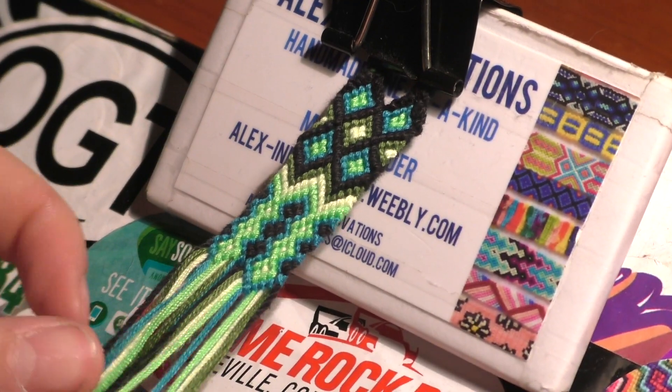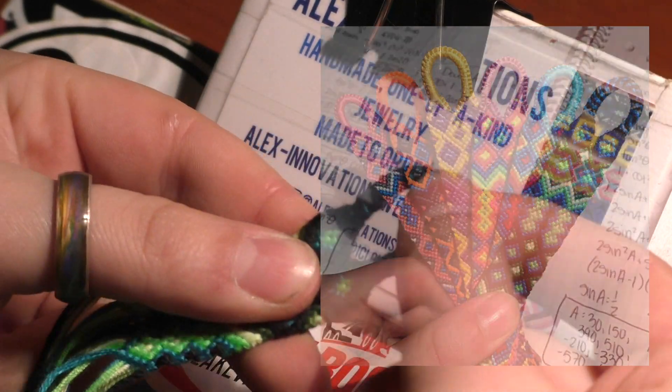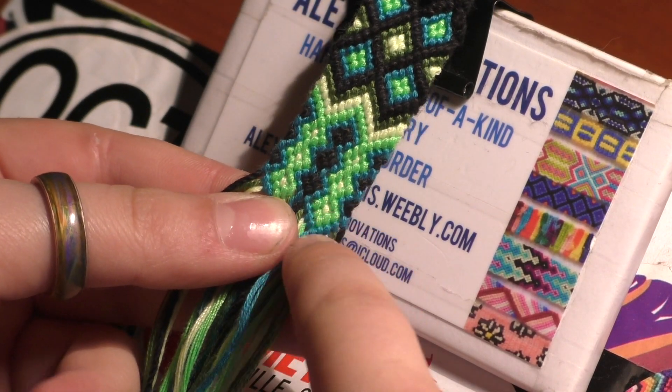Hey guys, welcome back to my channel. This is Alex from Alex's Innovations. I made a video on how to make this beautiful double Aztec bracelet and you guys seemed to really like it, but I was really rushed when making it and I wasn't able to get past a certain point, so I kind of had to quickly talk my way through the rest of the bracelet.